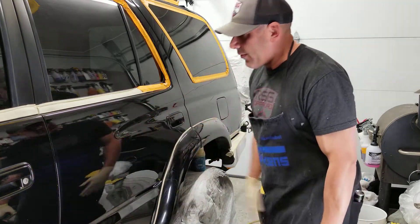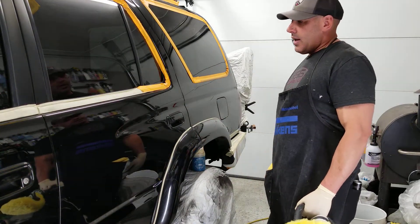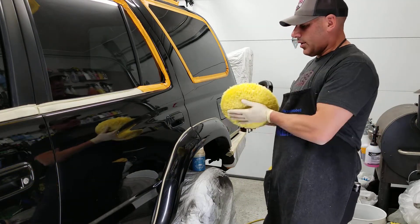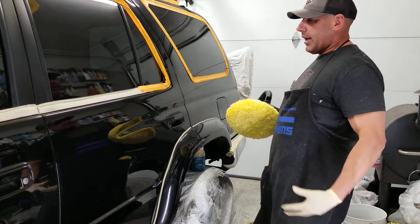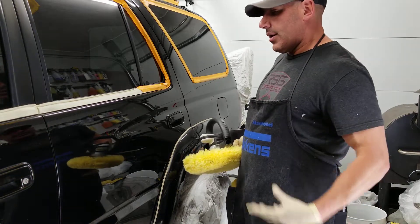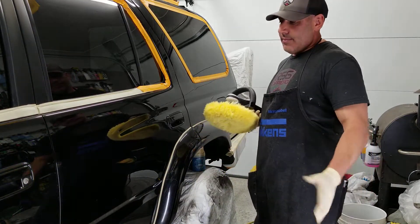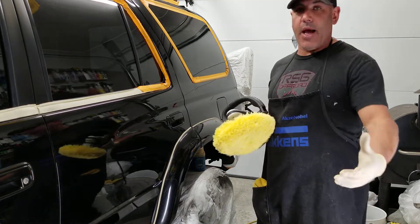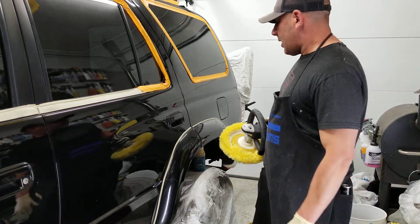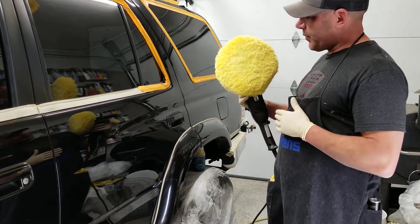Material control is super important. There's a certain consistency you want on these pads when polishing — you'll feel it after a while. There'll be a slight drag, and that's really what you want. You don't want it too wet; once they get too wet they don't work well. Blow your pads out, or use multiple pads per vehicle.